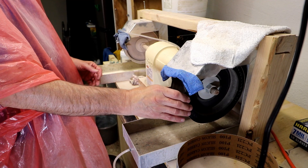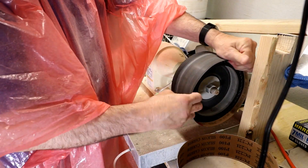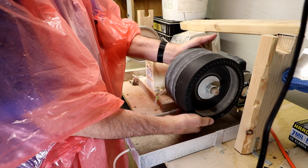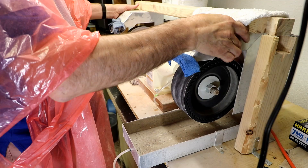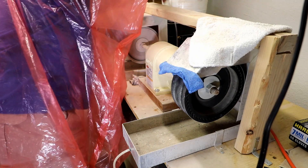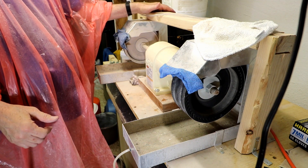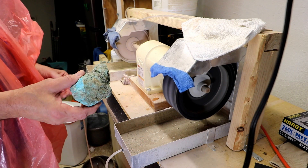Alright, we are going to go ahead and change this out. I've got it at 600 grit — pop that off, makes it easy. We're going to start out with 100 grit. Got that so it doesn't splash up in my face. Alright, we're ready to go.